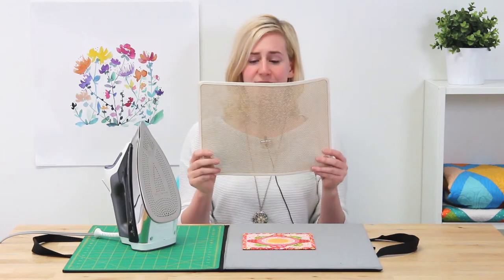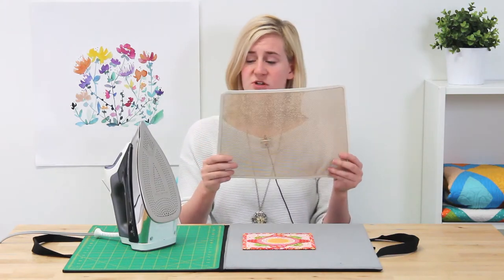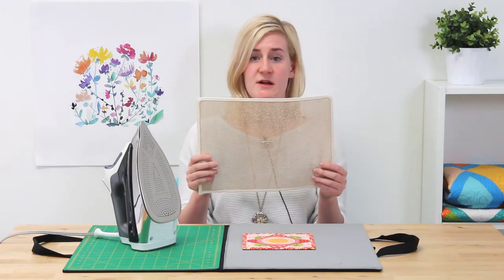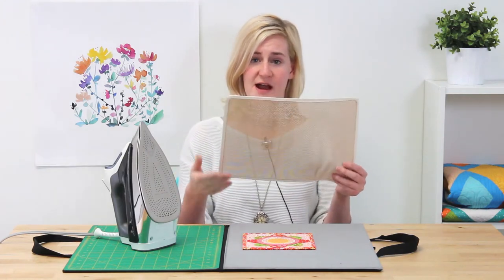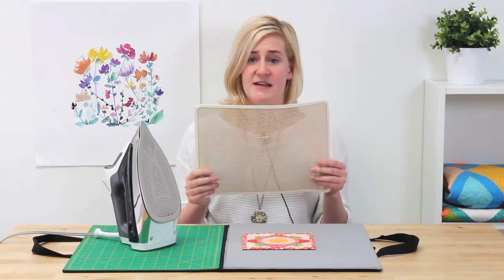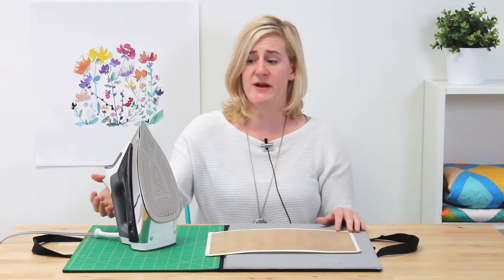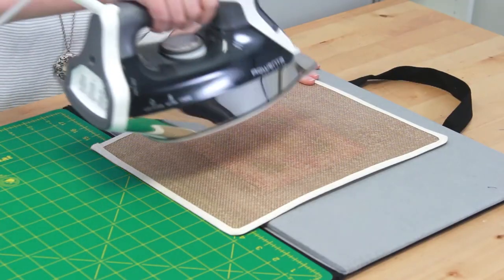Here we have the Bonash Ironing Mat. This is a reusable non-stick mat that has holes which allows steam and heat to pass through to protect whatever it is that you want to iron. This also acts as a sturdier pressing cloth so you can use it to iron over applique, needlepoint, screen printing or delicate fabric.